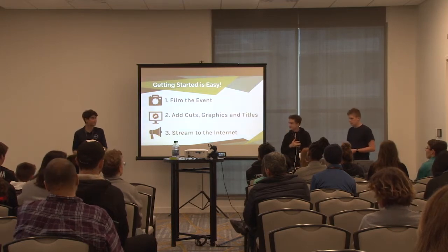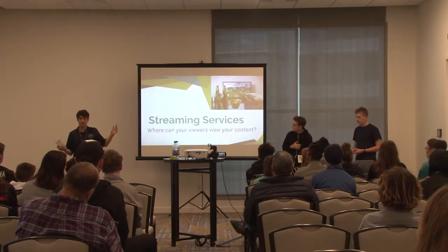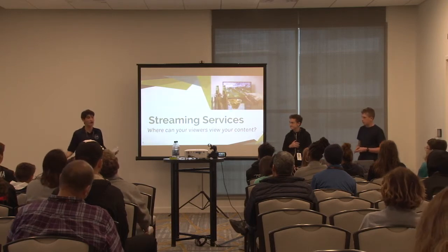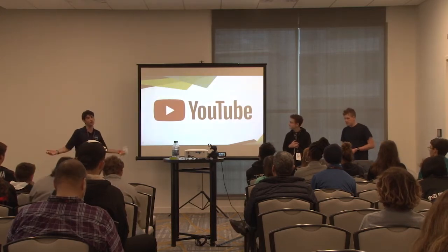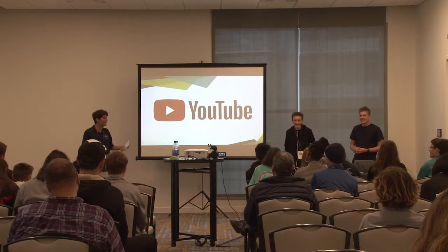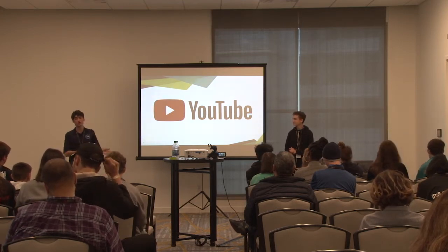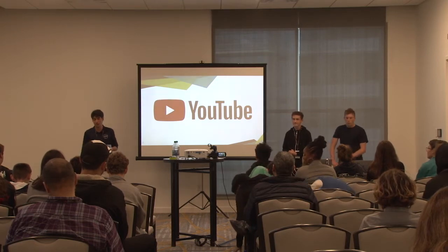Next you pick where you want to stream. There are lots of different streaming services - I'll go over four of them quickly. The first is YouTube, which you all know. YouTube has a pretty good live streaming system, it's free to stream and free for everybody to watch. We initially started streaming everything to YouTube.